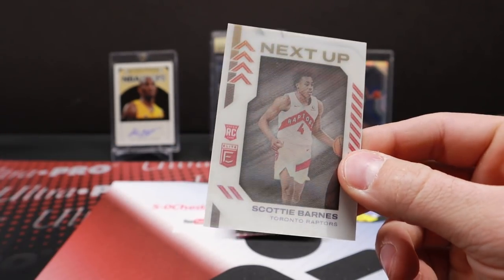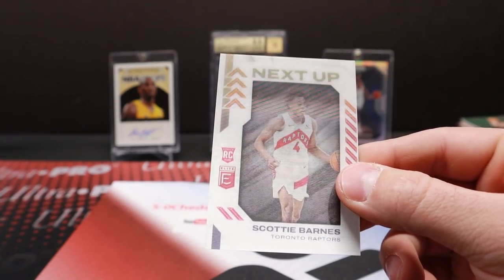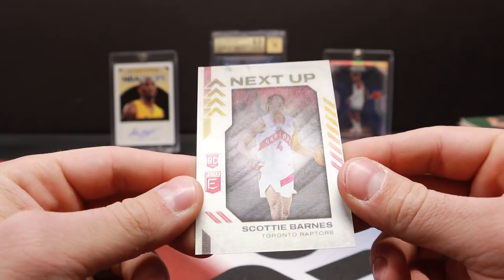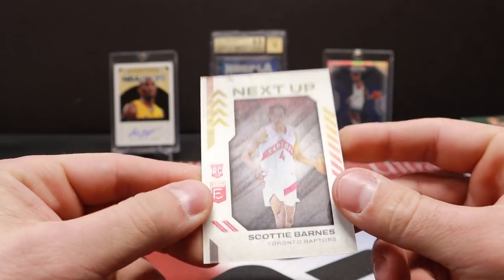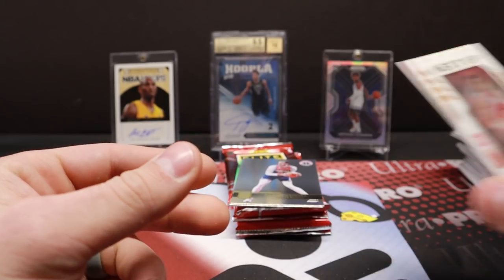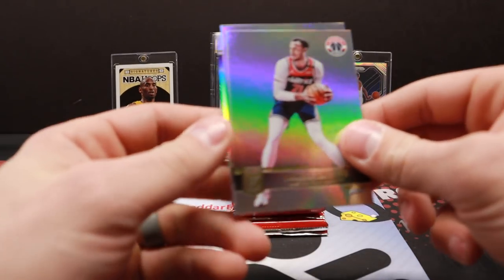Oh, cool man. Very cool. Yep — look for the ultra rare. Next Up. Heck yeah, it's one of the ultra rare inserts. No way. Very cool. Dang — Scotty Barnes too. He's one of the rookies that's having a very good year. Wow, cool. Might get that thing in a one-touch after we're done here.